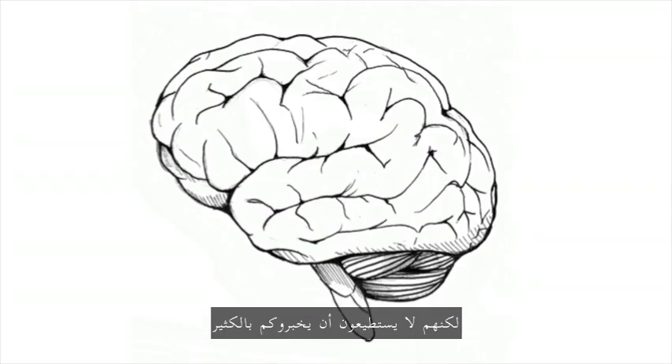The brain is an amazing and complex organ. And while many people are fascinated by the brain, they can't really tell you that much about the properties of how the brain works, because we don't teach neuroscience in schools.